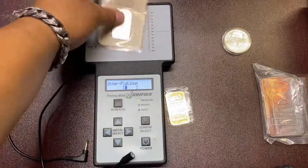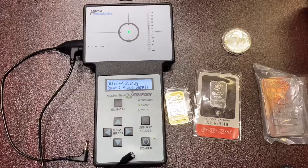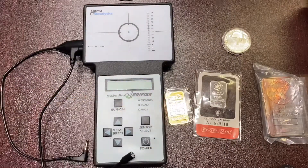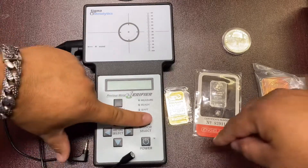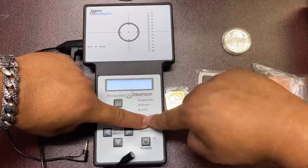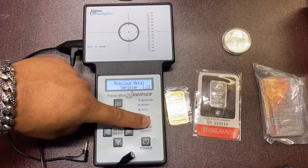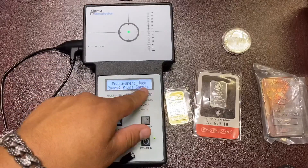The best way I think is to use what's called Measurement Mode, which measures the magnetic resistivity and conductivity of the metals. The way you get there is you hold Sensor Select and press Power, but you continue to hold Sensor Select. Hold that down — it's going to get you there. Hit run to calibrate and it's going to give you Measurement Mode.